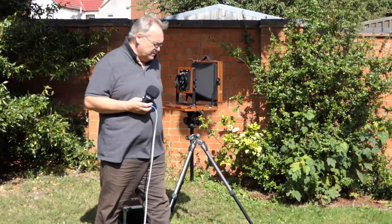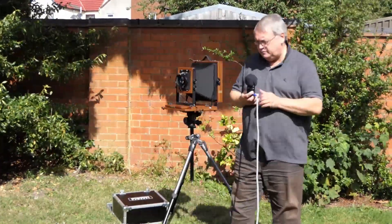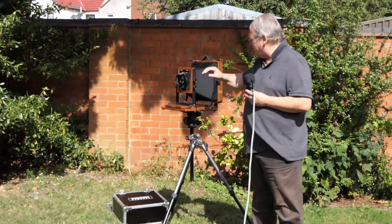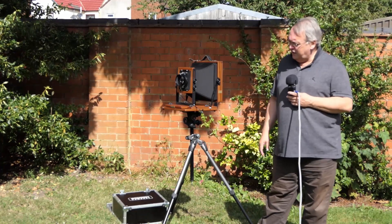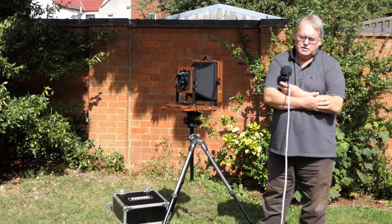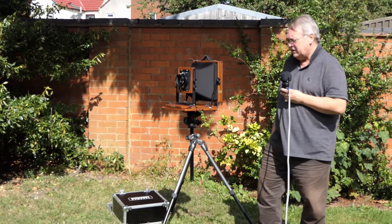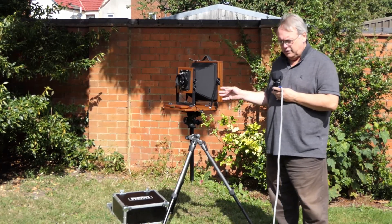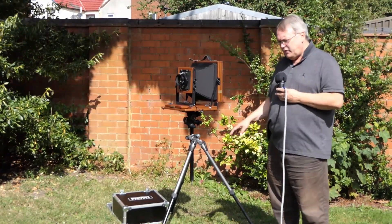It's a Niko W 240mm F5.6, mounted in a Copal 3 shutter, so the whole thing is pretty massive on the front of this camera. 240mm is very slightly wide on this format — standard would be around 330mm or so. So this is probably equivalent to your 35mm lens on a 35mm full frame camera, so slightly wide.